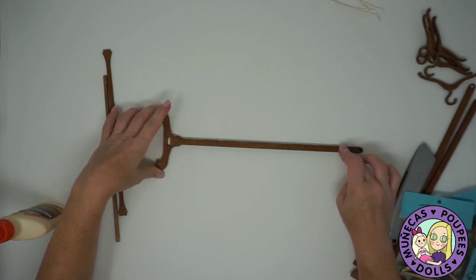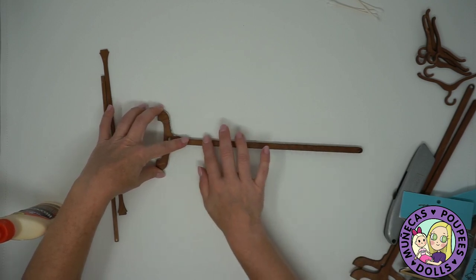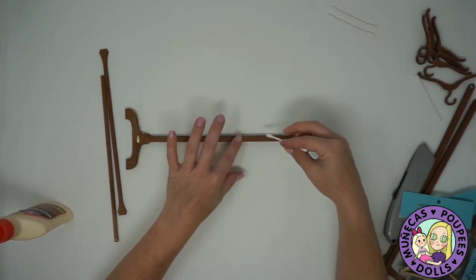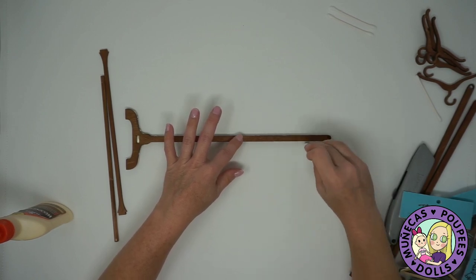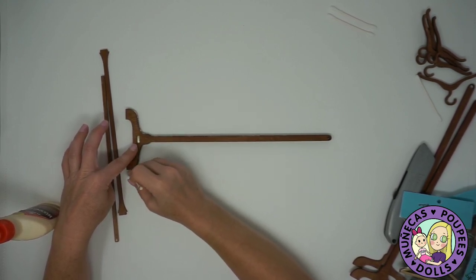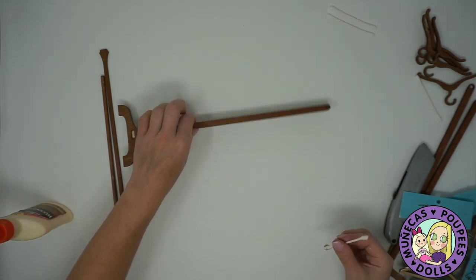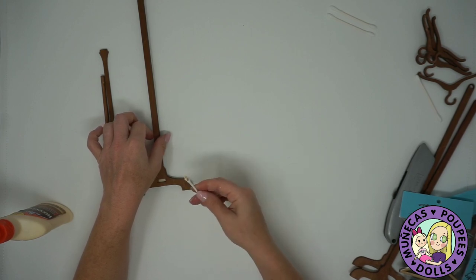Sorry about the camera shaking — the cat just jumped up onto the table, thought he was sleeping but apparently not. Alright, I've got that piece put together and now I'm going to wipe off the excess with a Q-tip. This glue will dry clear so it's not a big deal if there's some left around the edges. There's one side assembled, so now I'll assemble the other one — same exact thing, just put those two pieces together.